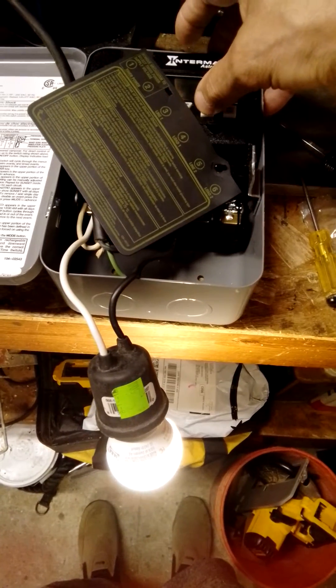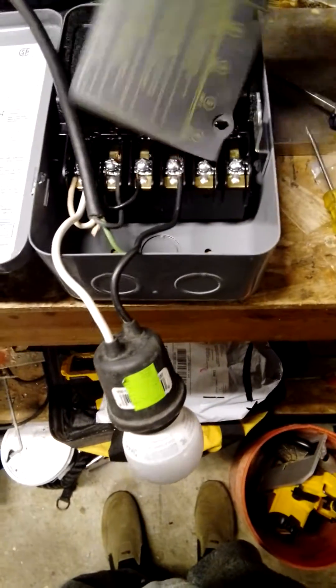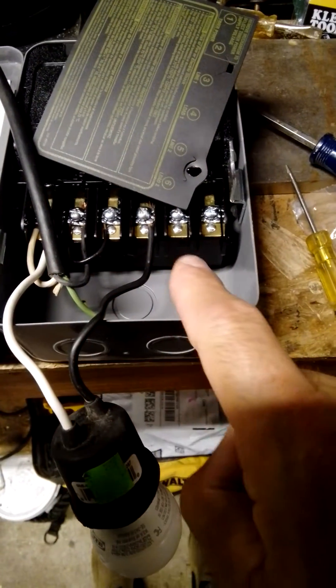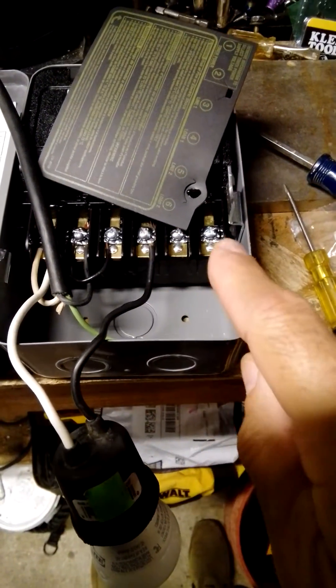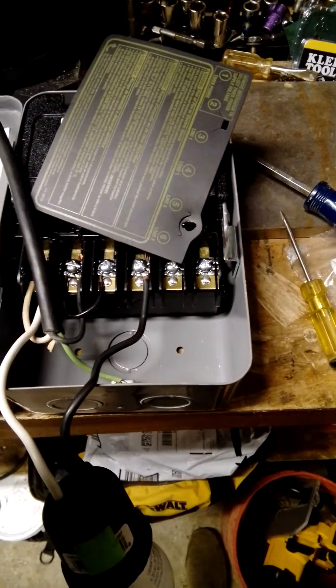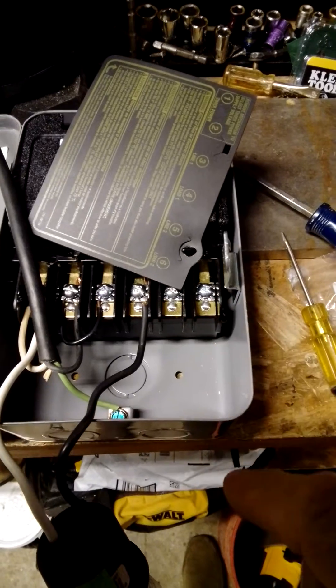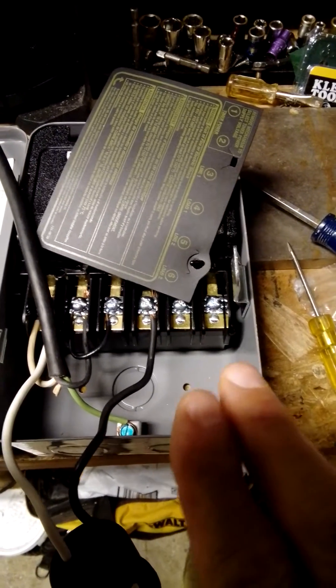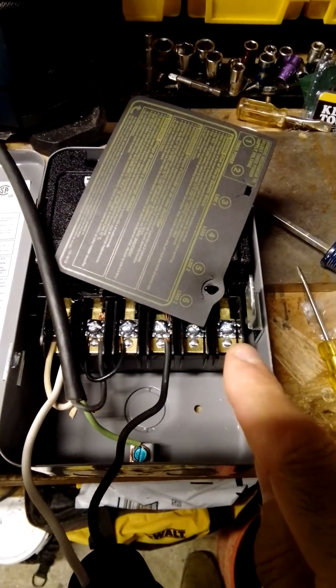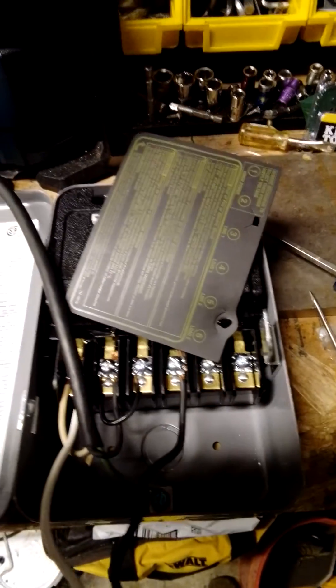The same would be true if you're using circuit number two — it would be these two. You need a jumper also over here to power it up. That's going to be your line in and your load out to whatever you're going to power up outside. The neutral from there gets attached over here, and on your second circuit, your load comes out here going to whatever.